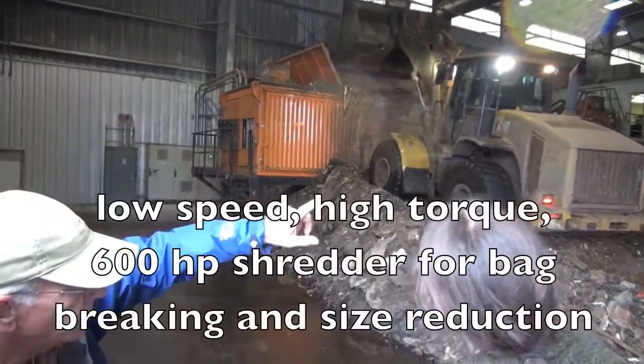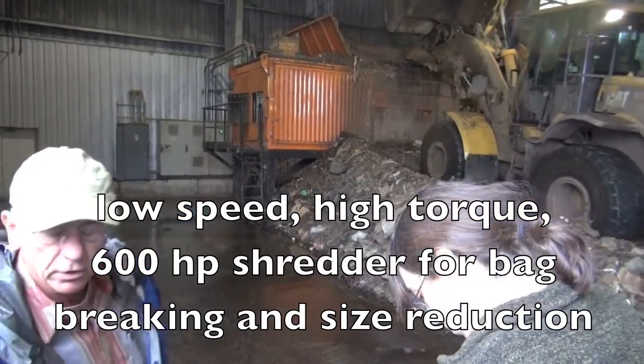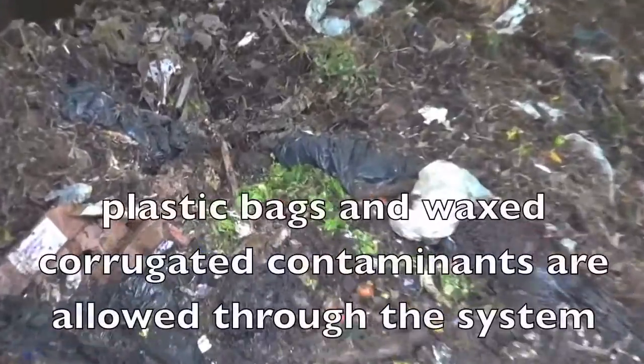We've got this shredder, and that's a slow speed shredder — high torque — so that it breaks any bags open when they're large. What's the horsepower on that? 600 horsepower. Big, big motor. Very big motor. Is that one of your bigger energy costs? That's the biggest energy cost. Once the mixture is ready, it's ready for compost.